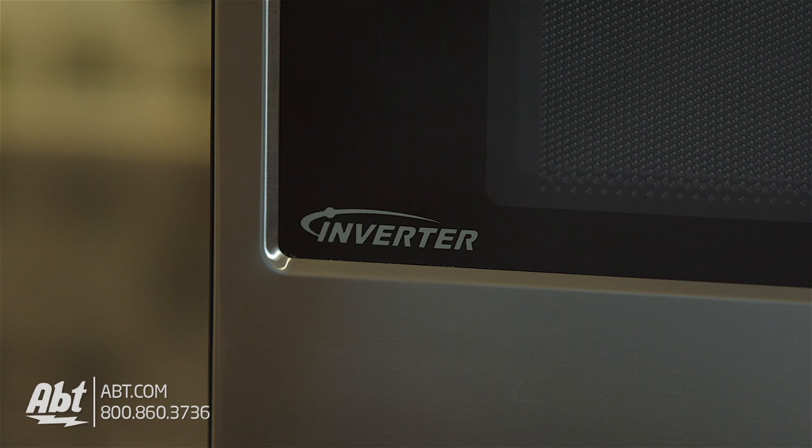It utilizes Panasonic's inverter technology to defrost and heat food both quickly and evenly by applying consistent microwave energy to the food.